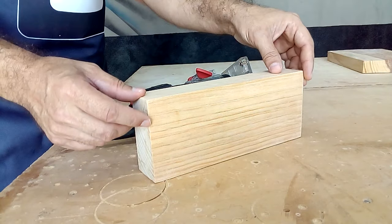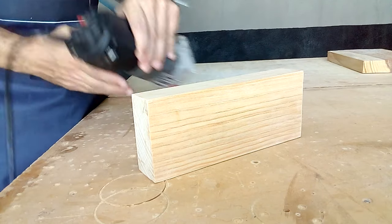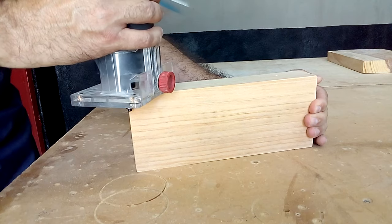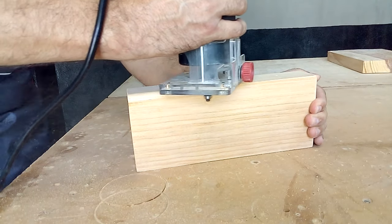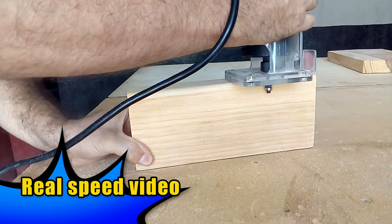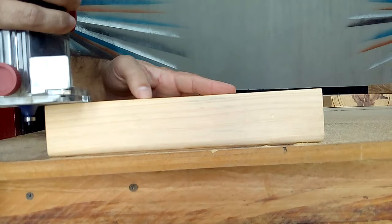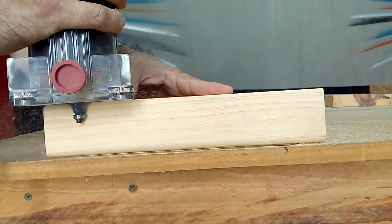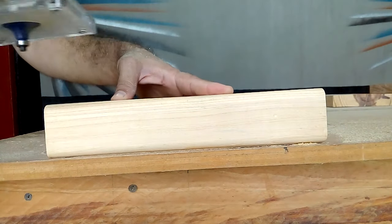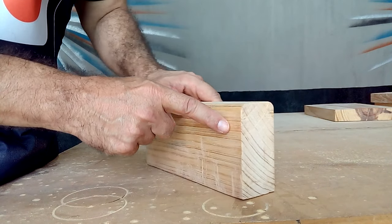First we are going to work these two edges of the central crossbar, because when the bench is assembled we will not have access to this part of the bench with our router. Here you can get a closer look at the rounded edges produced with this router bit.